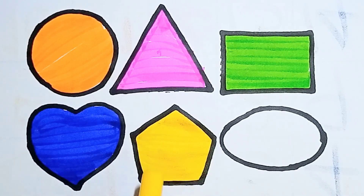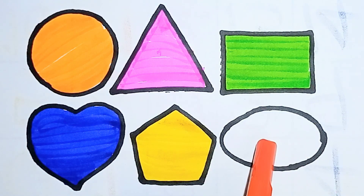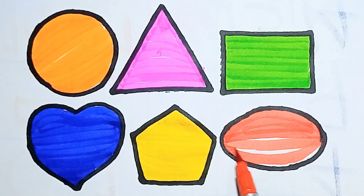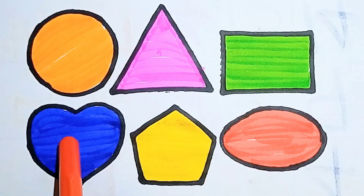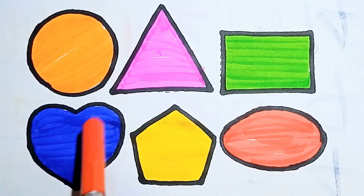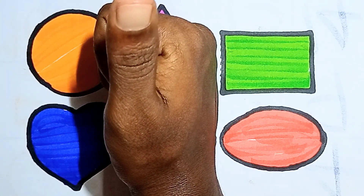Finish! This is pentagon. And next one, red color. I am coloring ellipse. Finish! This is ellipse. Shall we start? Say it with me — this is circle, triangle, rectangle, heart, pentagon, and ellipse. Hello kids, you enjoy this video — like and subscribe my channel!